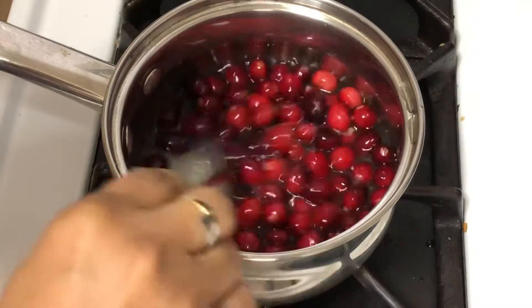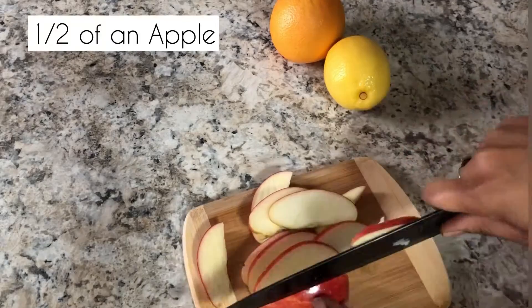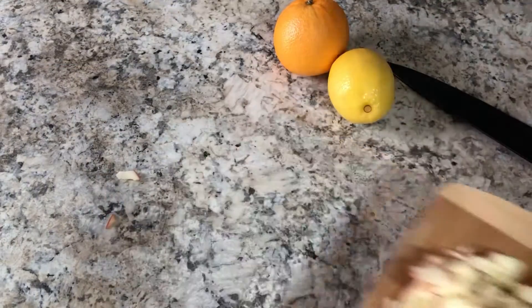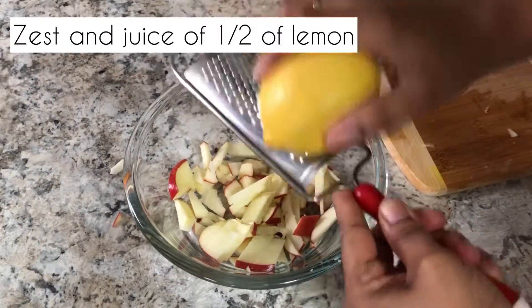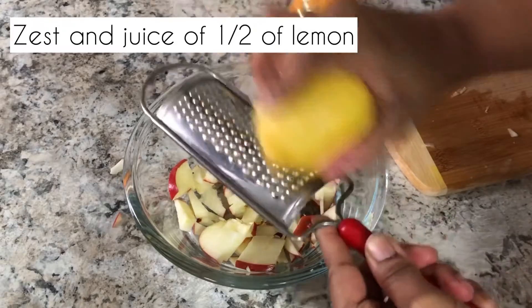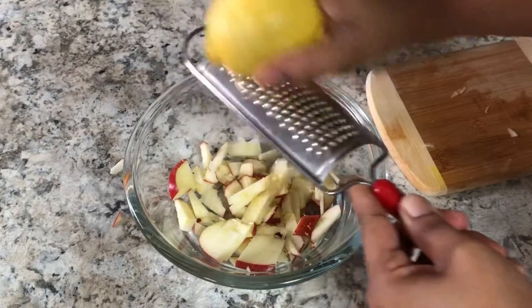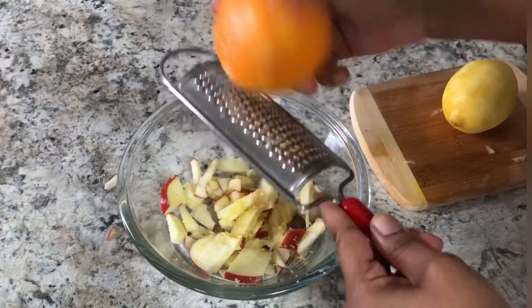Now move over and grab your apple — you're gonna chop it up into nice little pieces and put it into a bowl. We're only going to use the zest of half of this lemon and the zest of half of an orange.